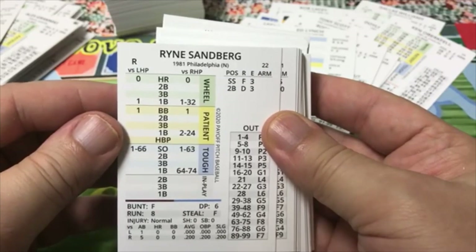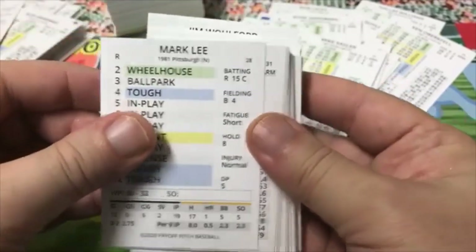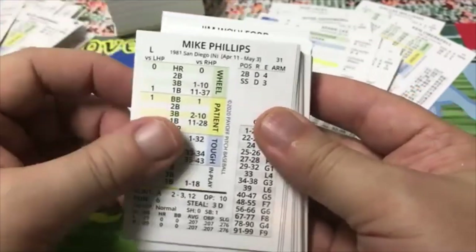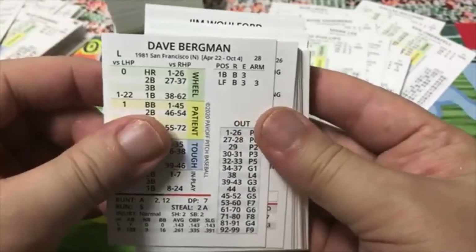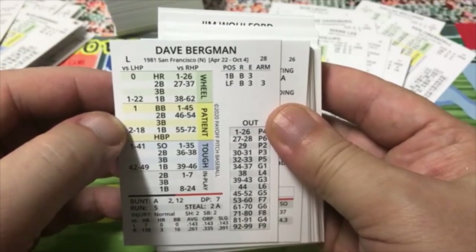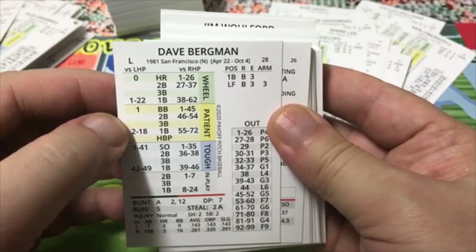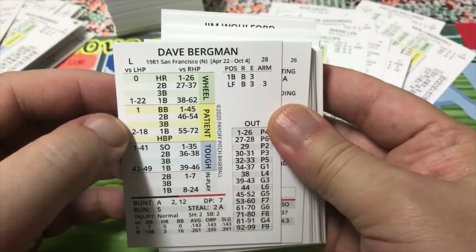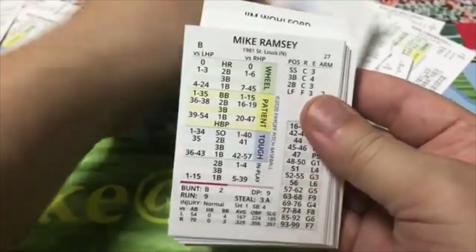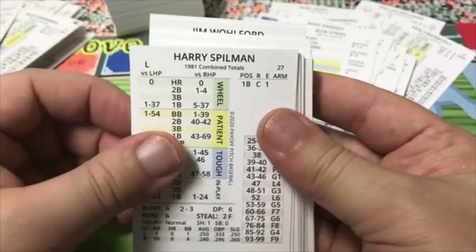Mike Easler on Pittsburgh — that was when Pittsburgh was starting their slow decline. Mark Lee, Mike Phillips, Dave Bergman — here's a partial card, with San Francisco from April 22nd to October 4th. Fred Breining, Mike Ramsey St. Louis, Bob Sykes St. Louis, Harry Spilman — combined totals, maybe Houston and St. Louis. Steve Lubratich, Andy McGaffigan — I remember Andy McGaffigan.